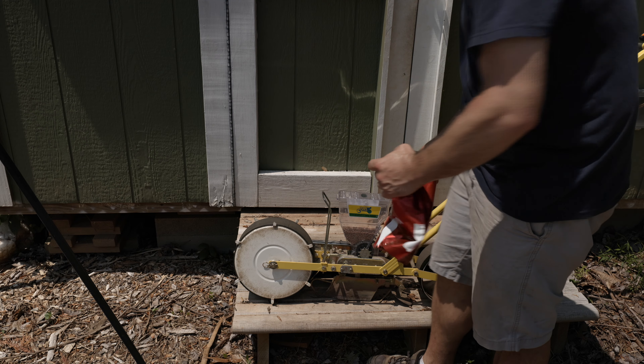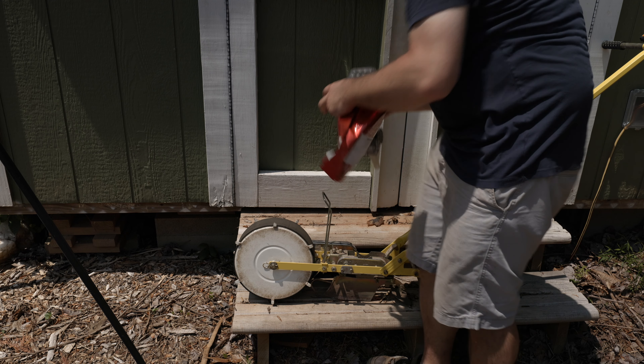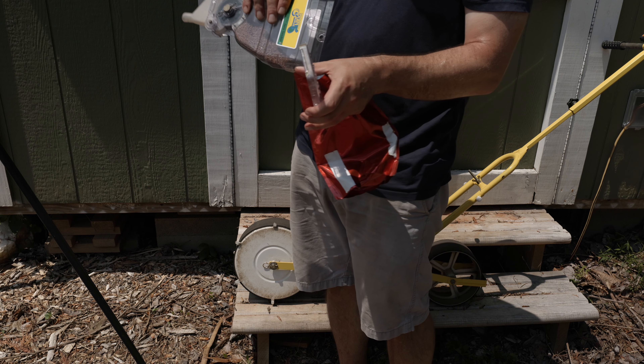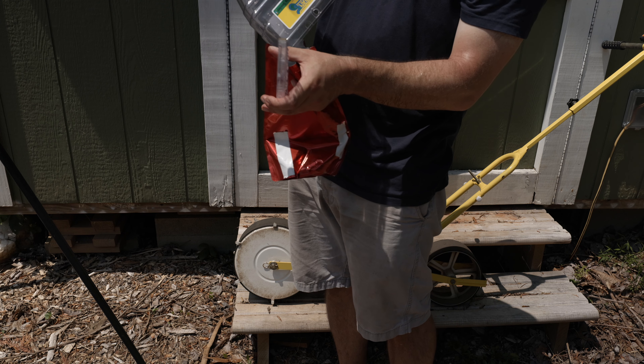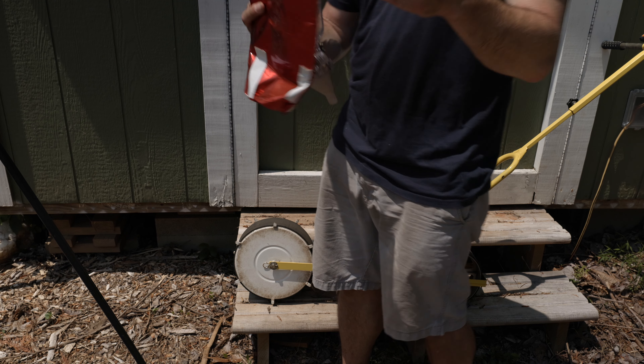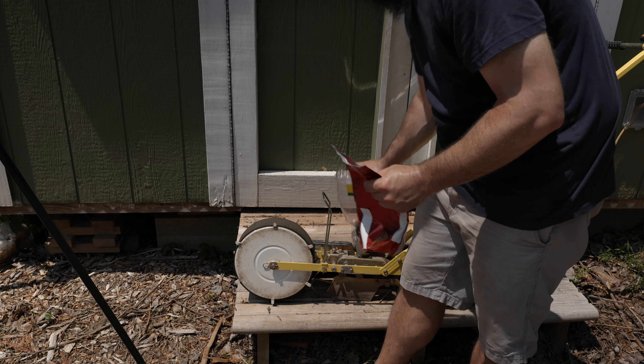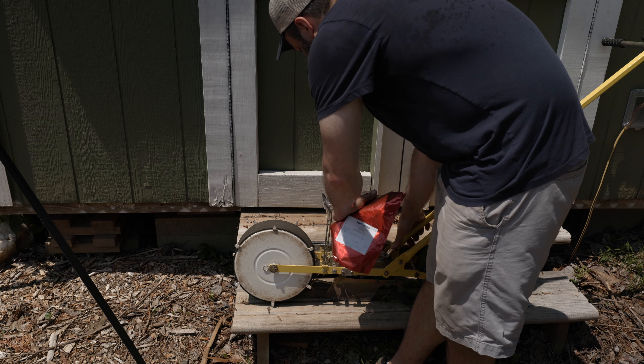Now that all the seeds are in the ground, I take the hopper out and pour the seeds back into the bag — super handy and easy. Put the seeds back in the fridge. Now the seeds are all in the ground and the only thing left to do is water them in and put the drip tape back. That's all done — you can see how easy it is to seed the bed.